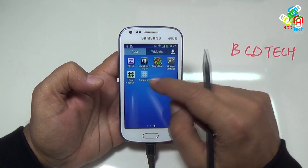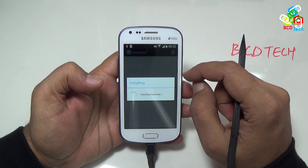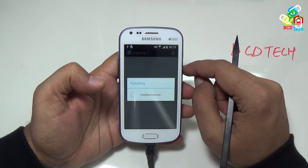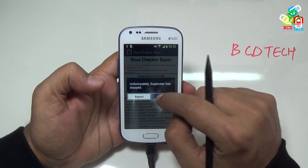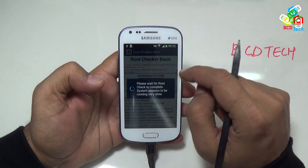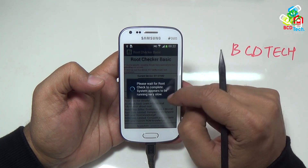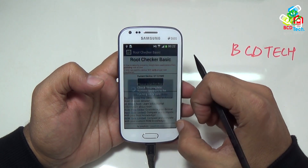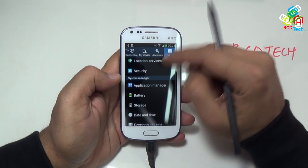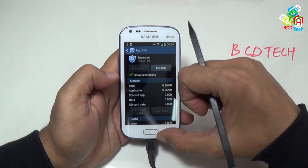Now go back and open the super user app and update SU binaries. This app hangs on installing super user until it is on installation. Now quit this and go to root checker. You can see that super user has crashed — leave it. Tap verify root access. Now you can see that there is a long wait. By disabling the Chinese super user app, it stops all the root access permission. So for root access, we have to re-enable it by going to application manager, then enable the super user app.